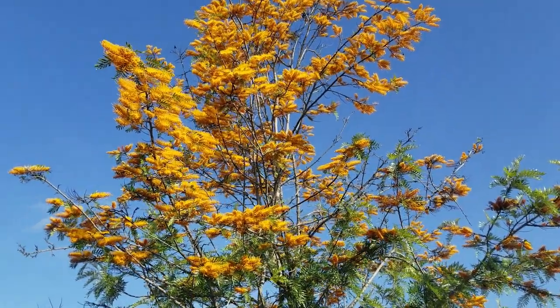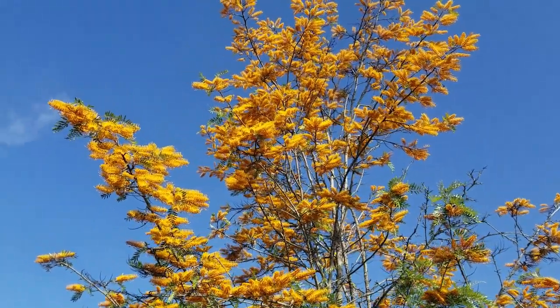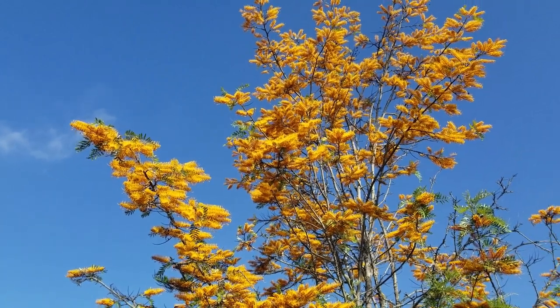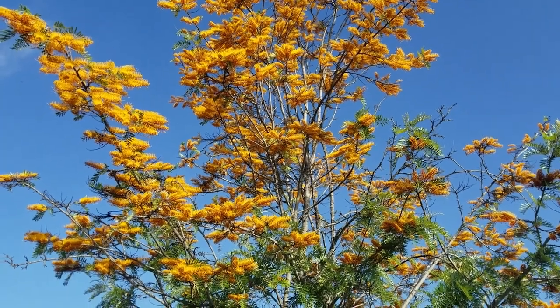This is a native of Australia and is very drought tolerant. In fact, the particular tree in this video is located in San Carlos, a suburb of San Diego, where there is no water. It's just growing wild with the native vegetation.